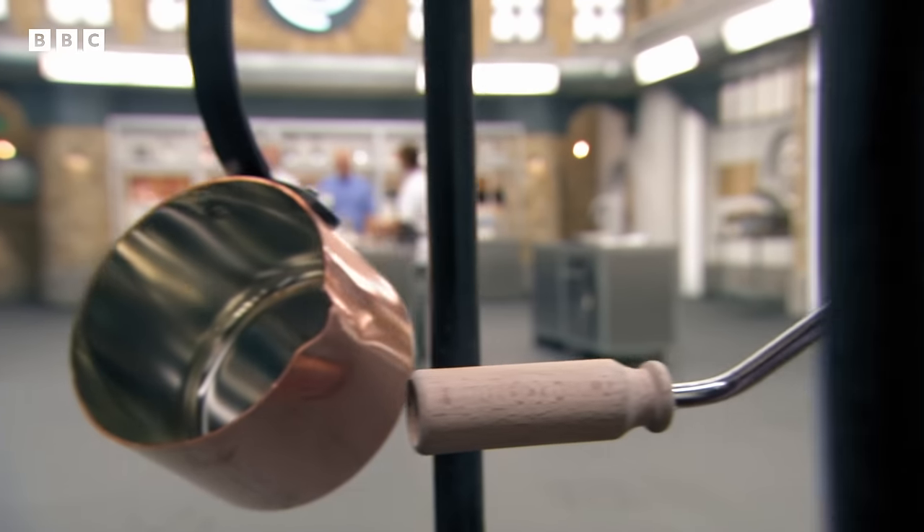The judges transition: three chefs have completed Marcus's skills test; now three face Monica's. Monica reveals her challenge: 'I'm going to get our chefs to make a crepe souffle and serve it with a salted caramel sauce.' Greg asks what a crepe souffle is. Monica explains: 'It's a pancake or crepe filled with a souffle mix and baked.' They have 20 minutes. Greg admits it sounds really complex.